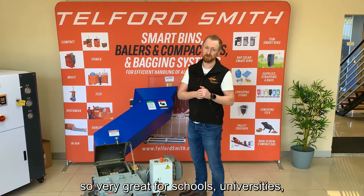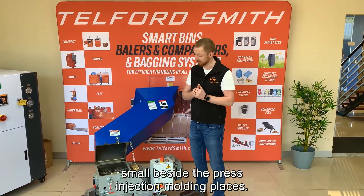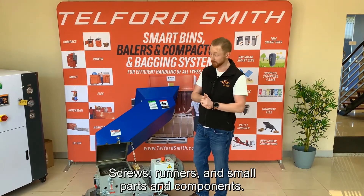This makes it very great for schools, universities, small beside-the-press injection molding applications — processing sprues, runners, and small part components.